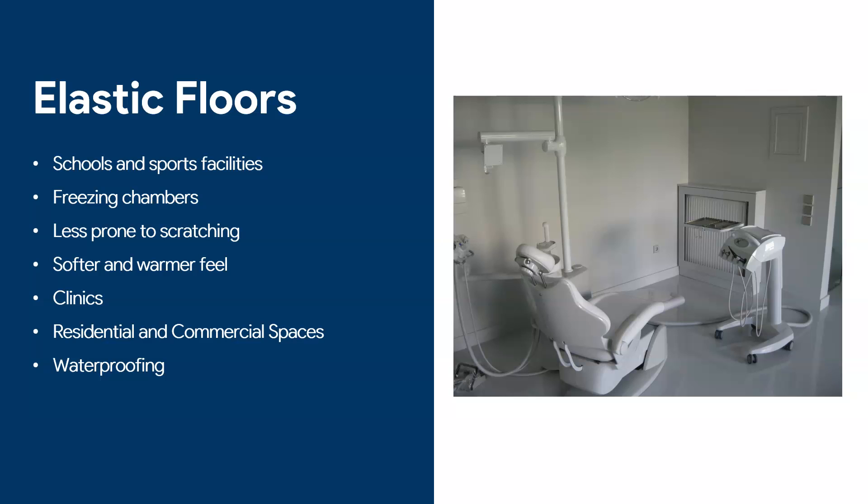As you can see in this picture, we've used a polyurethane floor in a clinic — this was a dental clinic. We use them in residential and commercial spaces where you don't want much scratching to be visible and it's quite important that the look is soft and warm.